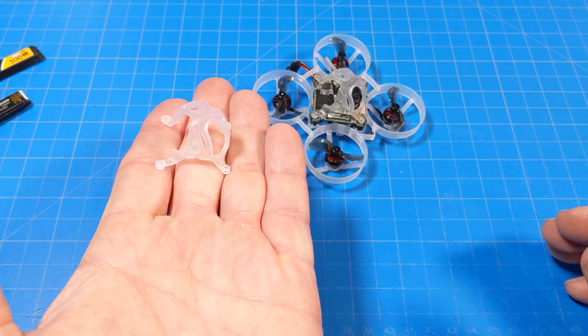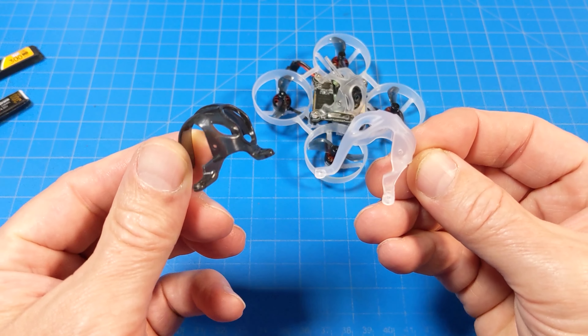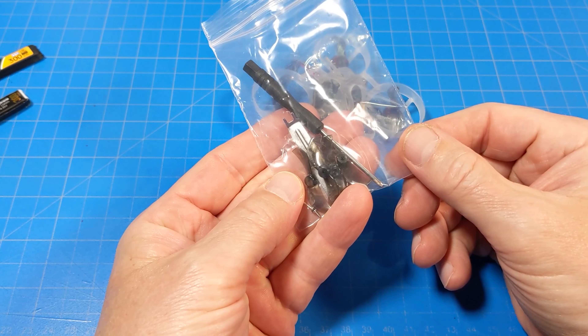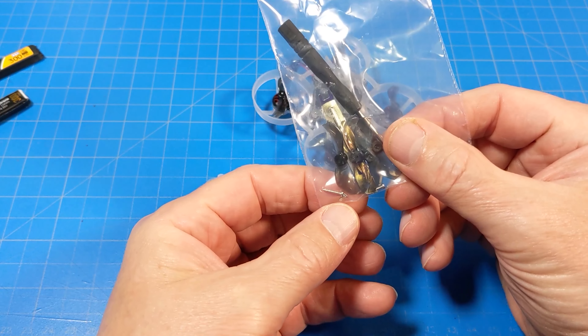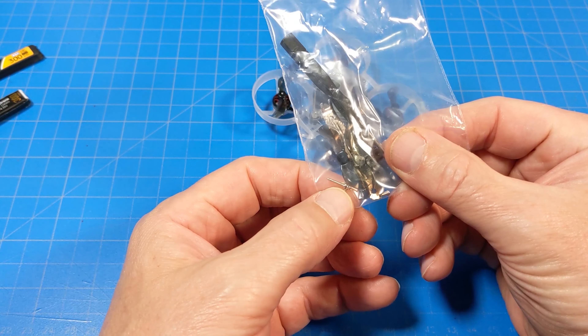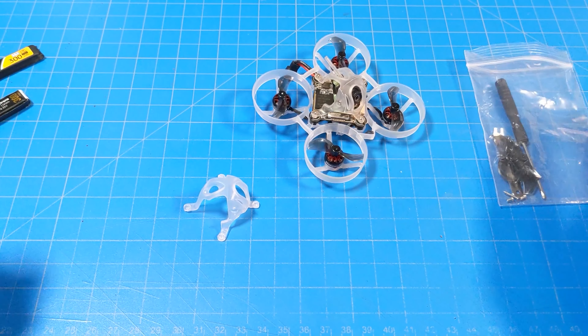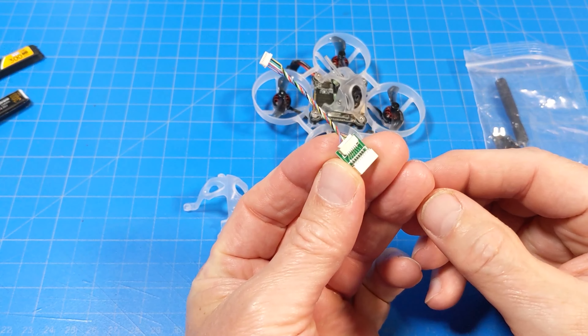They also come with a spare canopy, which is taller than the traditional canopies we've seen for something like the Crux 3, because the HD Zero camera is taller than it is wide. You do get an extra set of props, screwdrivers, extra screws — including some longer length screws — and a prop remover, which I never use. But the most critical piece that comes in this kit is this adapter right here.